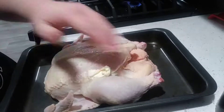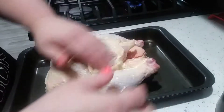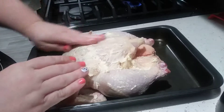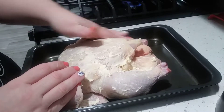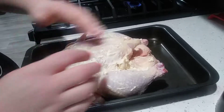Make sure your chicken is completely dry. Get underneath the legs, underneath the wings. This is going to help your chicken brown up nice and good, and actually add flavor to it as well.